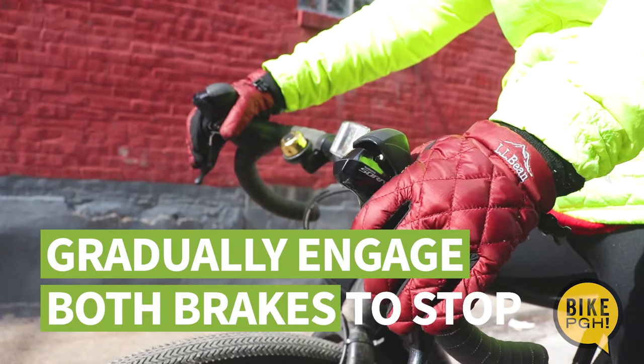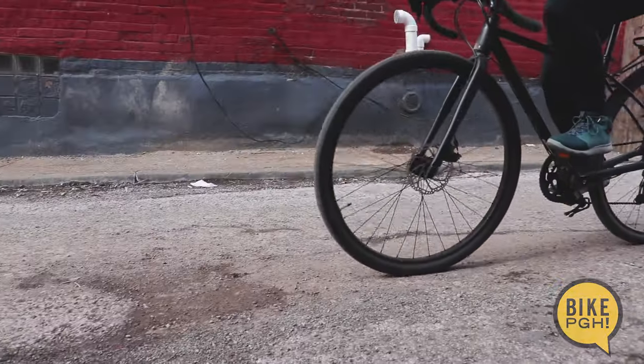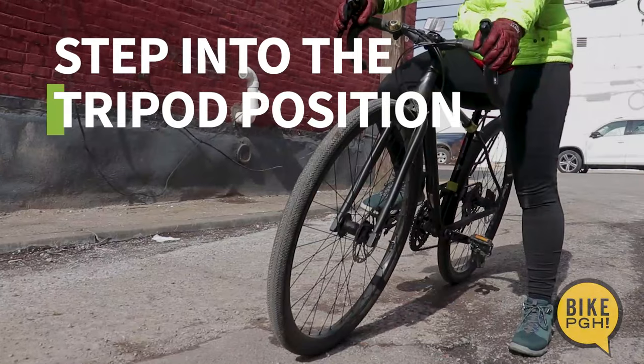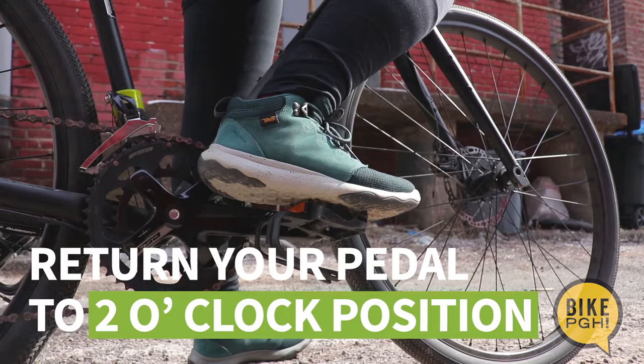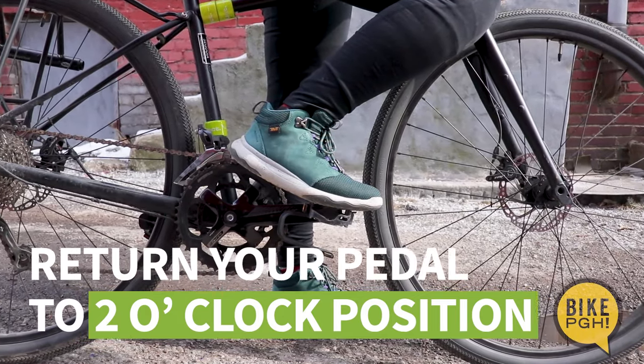To stop safely, gradually engage both brakes. When you come to a complete stop, step into the tripod position. Return your pedals to the power position with your dominant pedal near the two o'clock space.